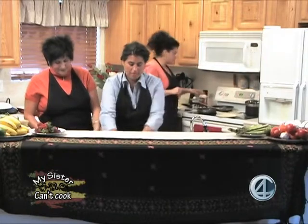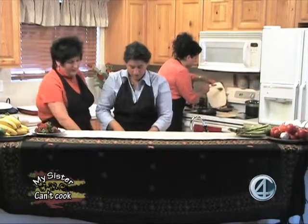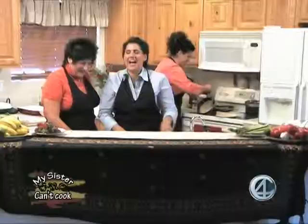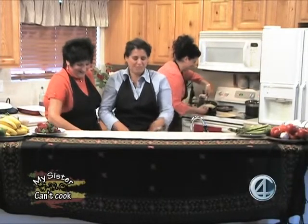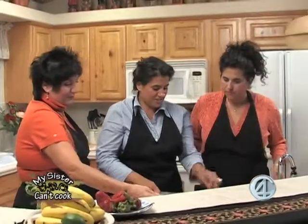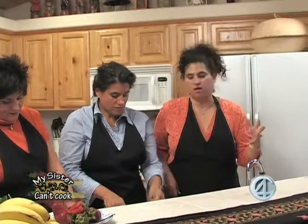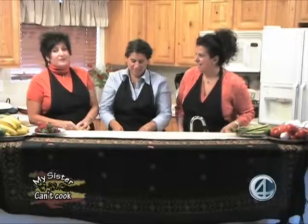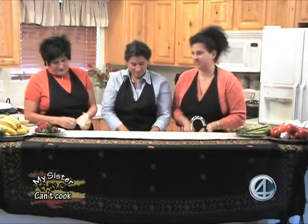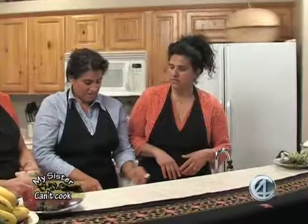I'm not going to salt this until we take it out at the end, because the prosciutto is really salty and I don't want to over-salt — you can always put salt in but you can't take it out. Why don't you shred some of the Romano? You can use whatever cheese you have in the house — Parmesan, mozzarella, cheddar — really whatever your family likes. The Romano's pretty mild and has a good flavor.